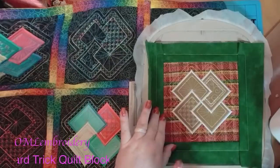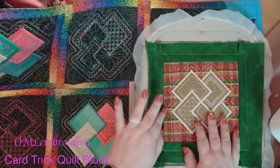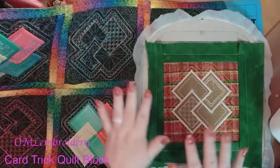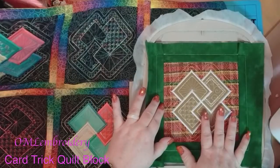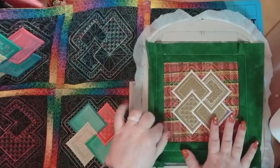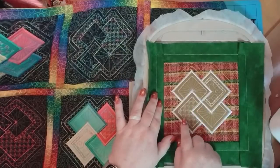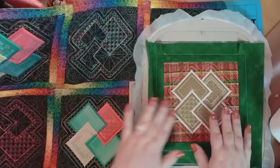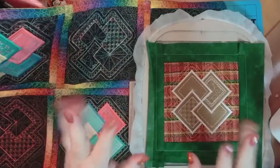How do you sew the blocks together? I do have videos on how to sew the blocks together, starting with the pinning and then the sewing — check out the channel for that. There are thousands of videos on the channel, so just do a search and you'll only get OML Embroidery videos. I hope you guys stitch out this design and post a picture in the OML Embroidery University Facebook group. Thanks for watching and I'll see you guys in the next video! Bye everyone.